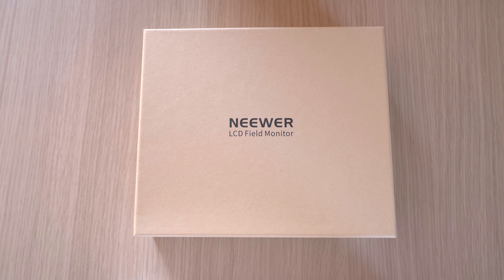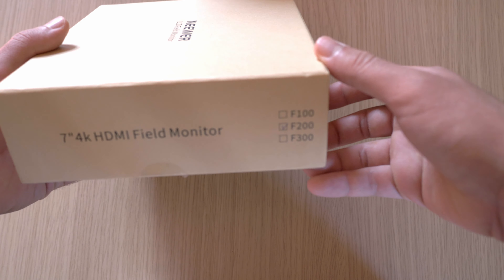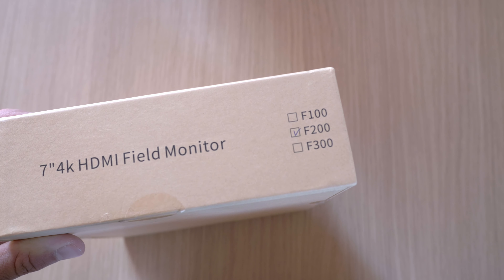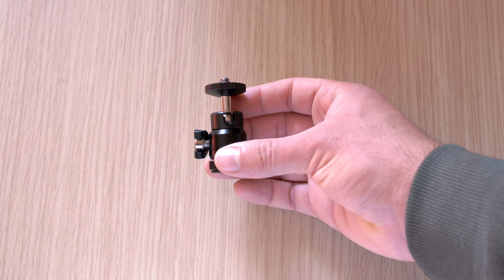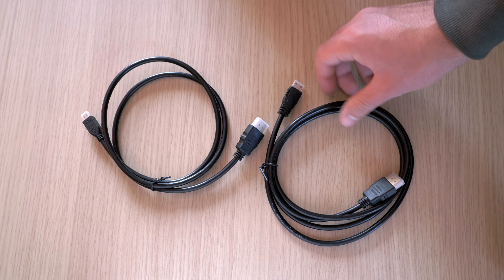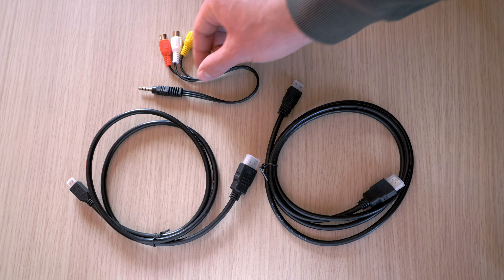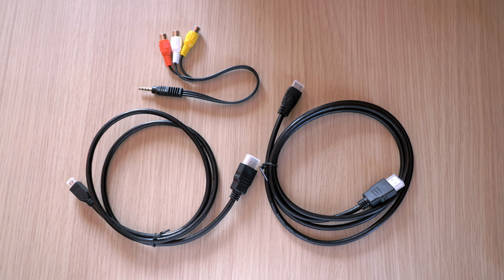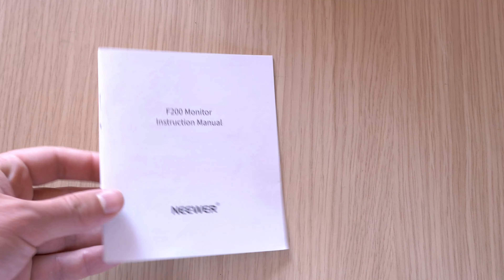Let me tell you what you get in the box. This is the box, very clean looking. On the side, it says the F200 model. Inside, you'll find the monitor, a ball head adapter, the sunhood with a shade frame, a standard HDMI to mini HDMI cable, another standard HDMI to micro HDMI cable, plus a useful HDMI fixation plate, a three-in-one audio cable, and the manual.